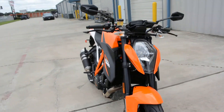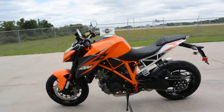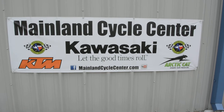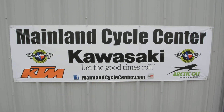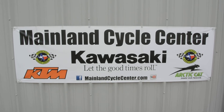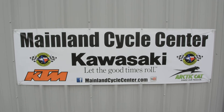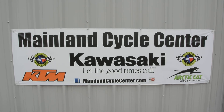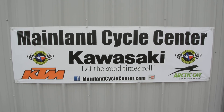That's a look at the 2014 KTM 1290 Super Duke in the orange. We are Mainland Cycle Center, located in La Marque, Texas — about 30 minutes south of downtown Houston, just off of I-45. You can find us online at MainlandCycleCenter.com or by phone at 409-948-4969. We would love it if you'd give us a call, shoot us an email, or even better, come by and see us in person. Thanks for watching.